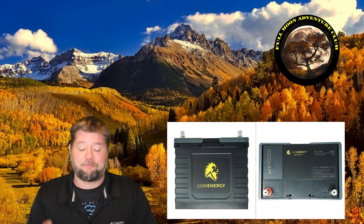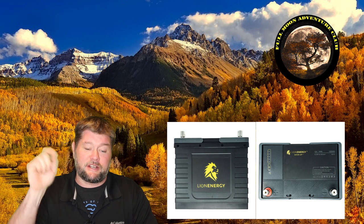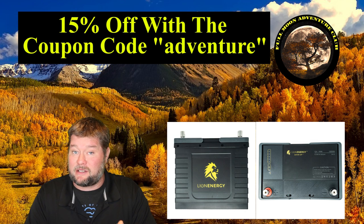I think they're my new favorite battery, and when I get the review done I'll put a card up top. There's a link down below that'll get you 15% off, and on these batteries that saves you about 150 bucks, making them cheaper than Battleborn — so I think these might be my new favorite batteries.